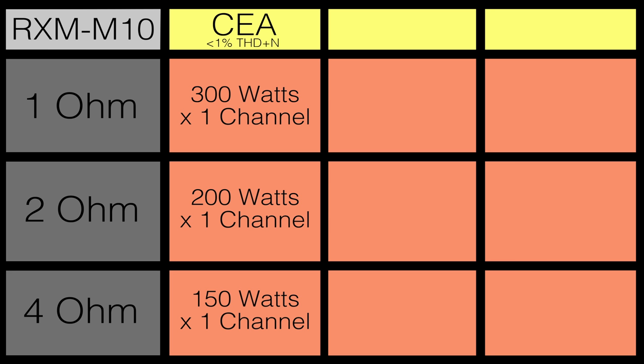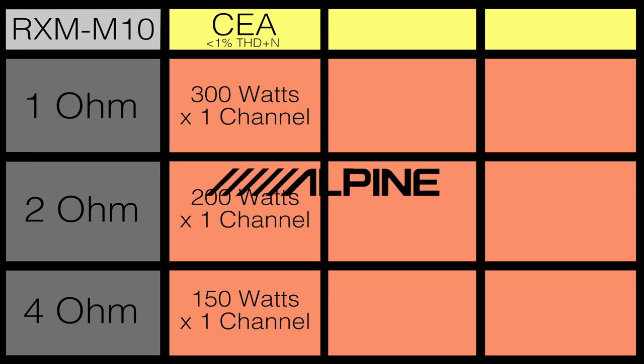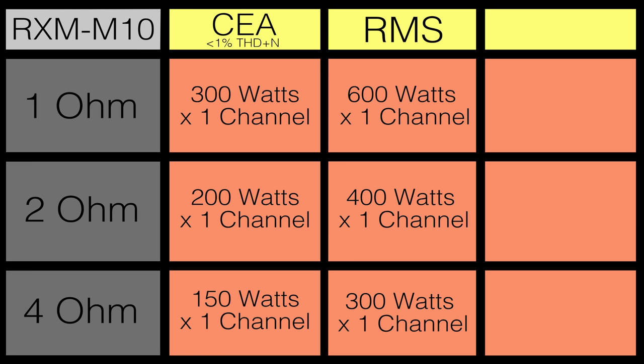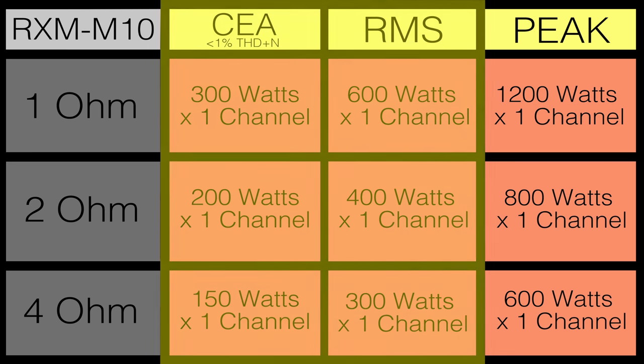The CEA compliant rating should be used when matching up or comparing this amplifier to other CEA compliant brands like Kicker, Rockford Fosgate, or Alpine. We also supply an RMS rating which should be used when comparing with brands that are not CEA compliant, like Hyphonics, Earthquake, or PowerBase. The peak rating is simply what the amplifier can hit for a split second at the highest point of a song — this rating from any brand is not really important. RMS and CEA ratings truly are the most important.